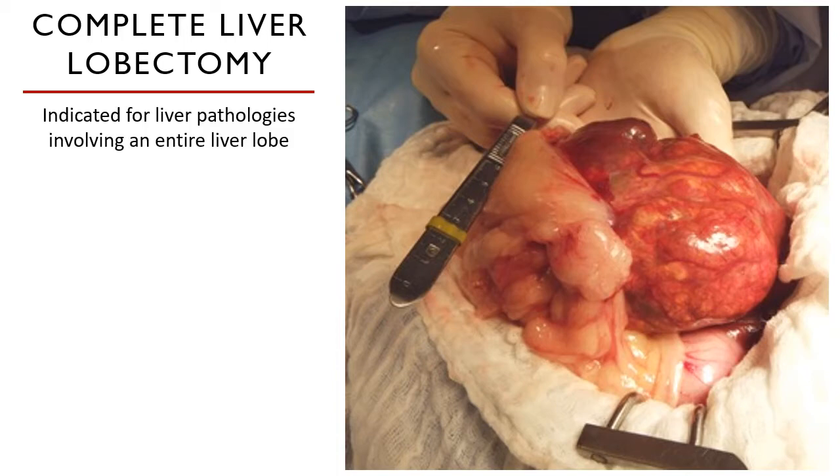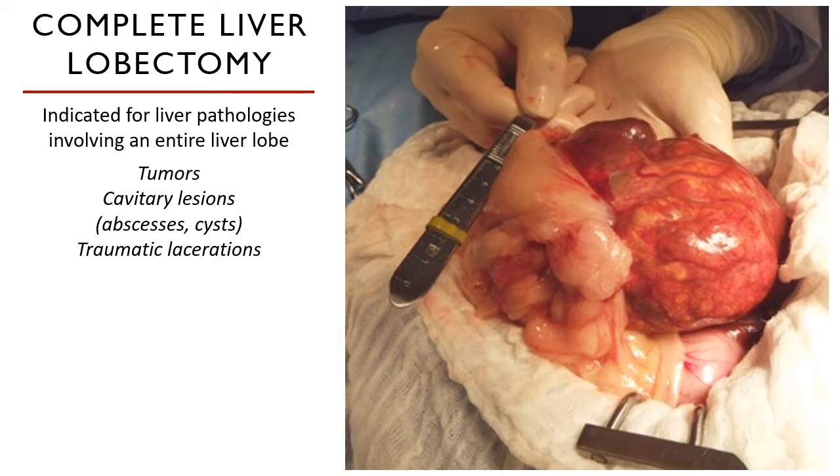It could be the quadrate lobe, the left lateral, left medial, right lateral — either way, it's called a complete liver lobectomy. Examples of such pathologies are tumors, cavitary lesions like abscesses and cysts, and traumatic lacerations.